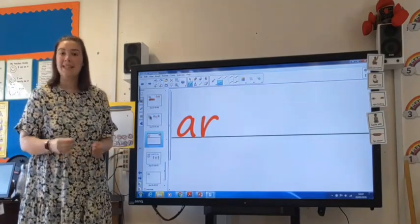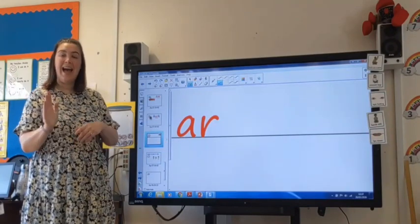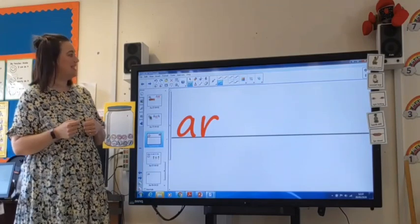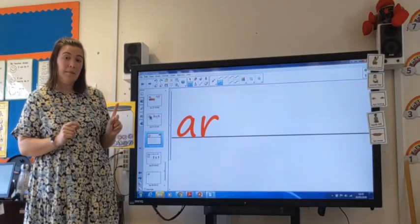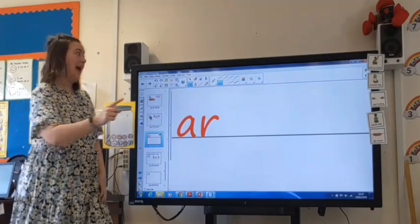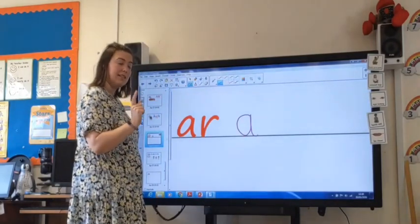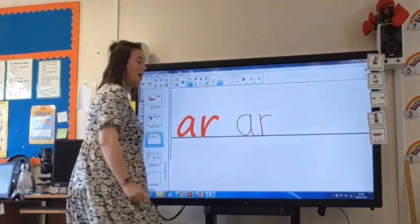Now we're going to have a go at writing the R sound. We're going to write the letters A and R next to each other to make this sound. I think today I'm going to use a purple pen — yesterday I used the blue one. I'm going to try really hard to make sure my letters are sitting on the line, the right way round, and all the same size. So I'm going to start with an A: round the apple, up to the stalk, and down the leaf. And now let's try the R sound: down the robot's body, over his arms. R.